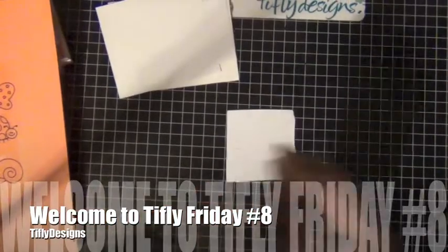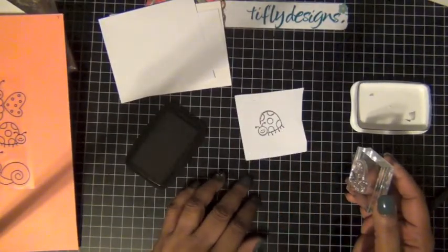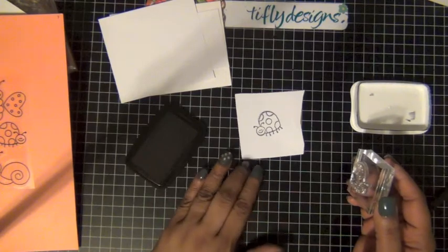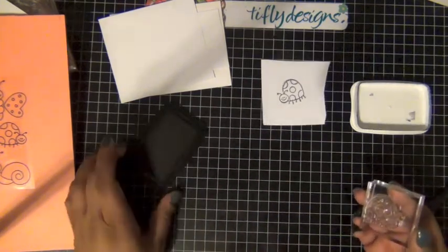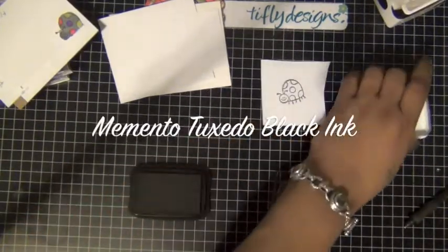I'm not sure where I got the stamp set from because I've had it for a long time and I don't know the name of it or anything. I'm gonna start by stamping my two little guys.